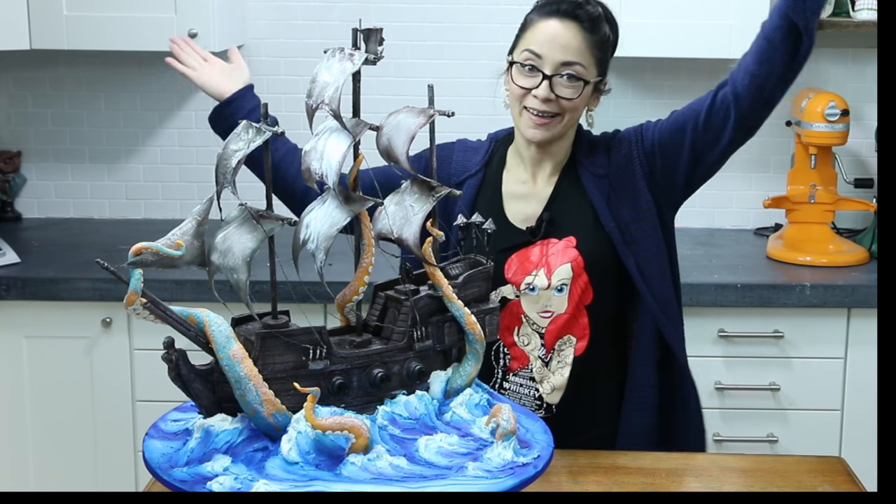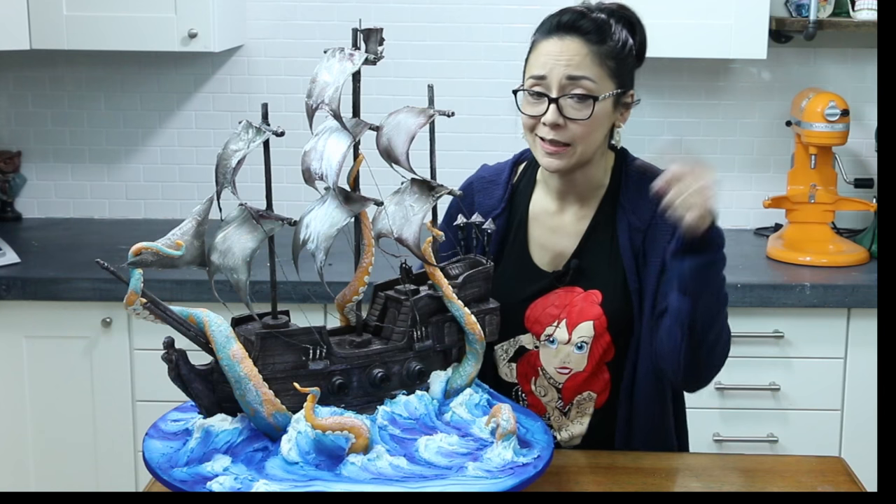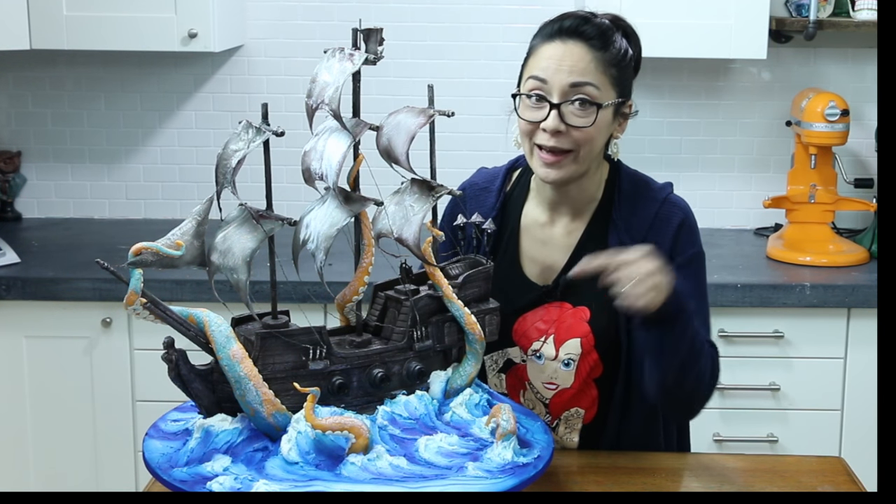Ahoy Sugar Geeks! Liz Merrick here. Welcome to the Sugar Geek Show. Today I'm telling you all about this awesome pirate ship cake right here.